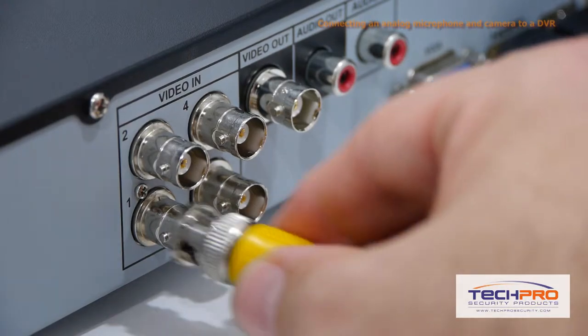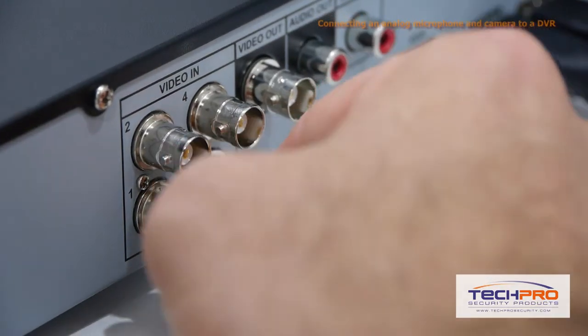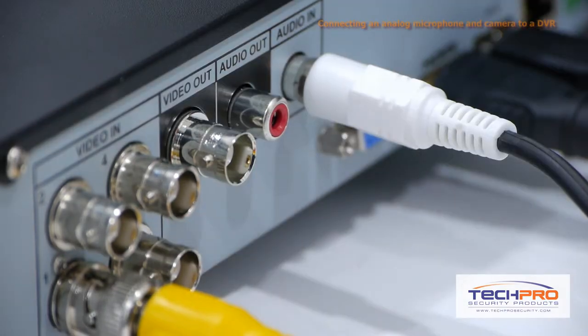Now in the back of the DVR, connect the yellow plug and play cable to the first video channel, then plug the white audio cable into the audio in port.